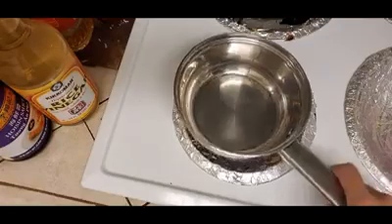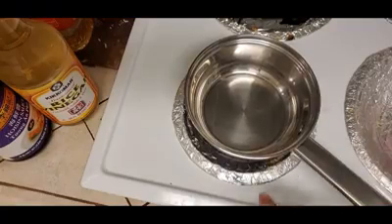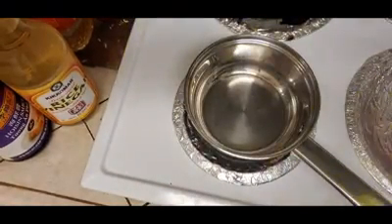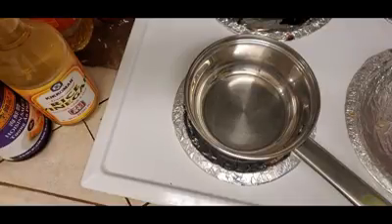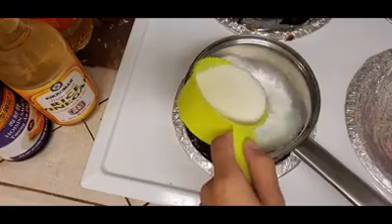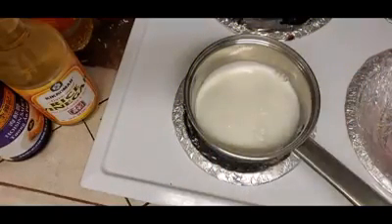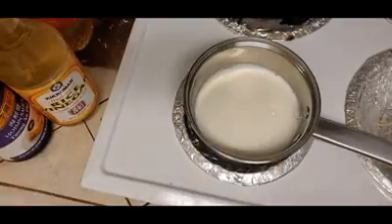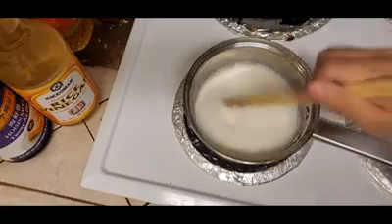Our first step is to find a small type of saucepan like this and put it on our stove, and then we're going to turn on the stove to around medium to medium-high, depending on how comfortable you are working with milk. Milk does bubble pretty fast, and it can overflow quickly if you're not careful, so work on a lower temperature if you're not comfortable. Then we're going to get two-thirds of the milk and pour it into the pot. We're going to let the pot heat up a bit, occasionally stirring the milk to make sure it's heated evenly.